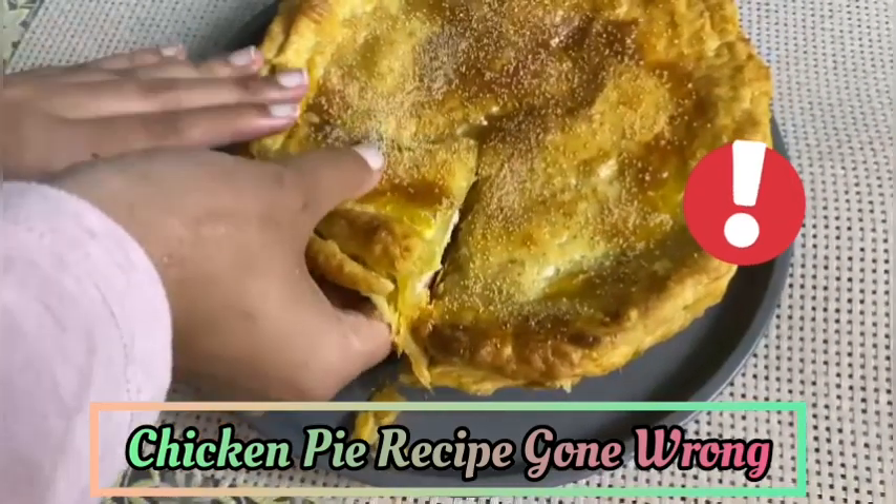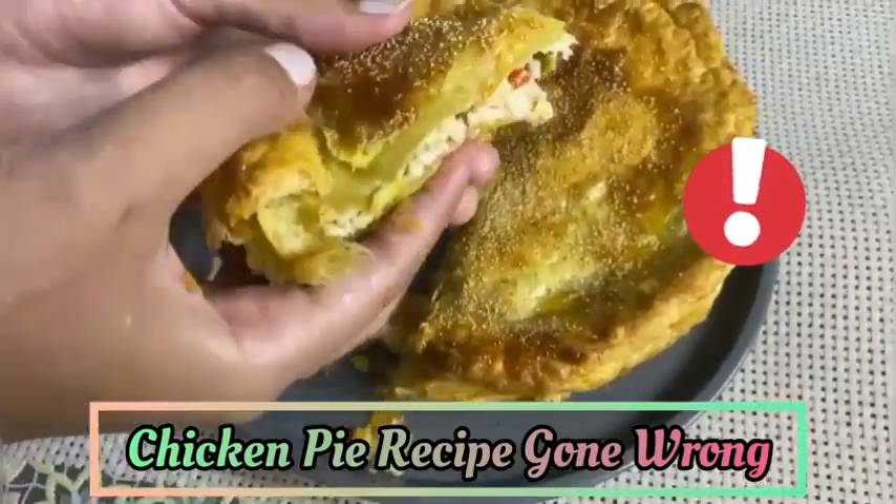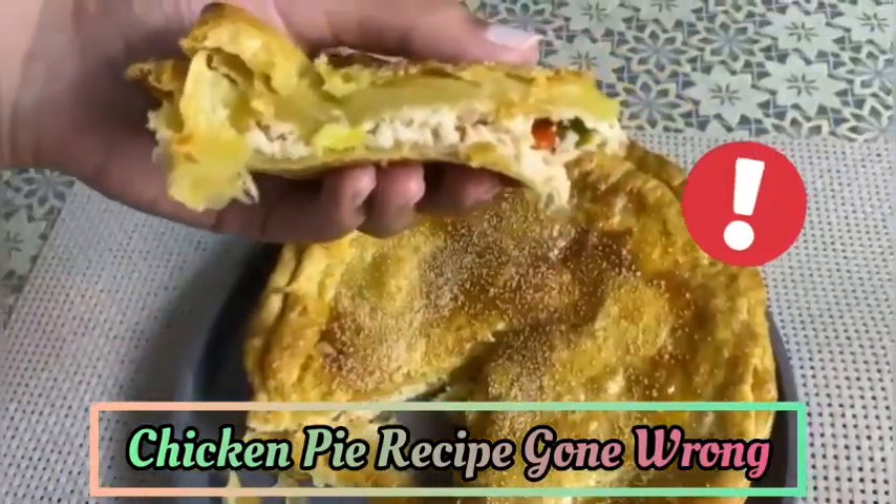Hi guys, welcome back to my channel. Today I'm showing you how I messed up my chicken pie recipe. So let's get started and I'll show you what I've done wrong.